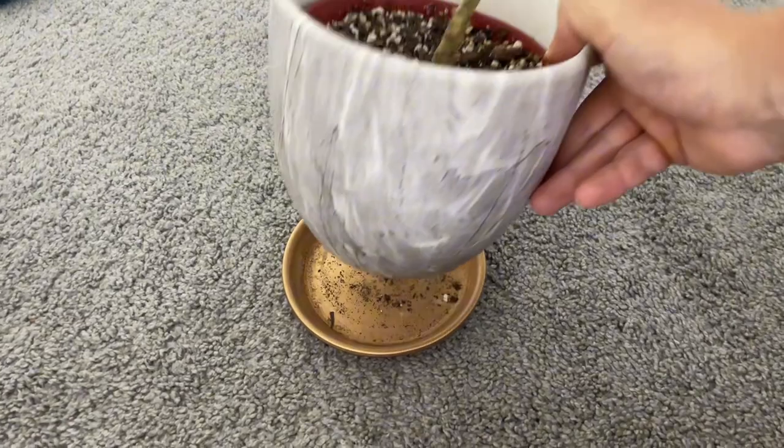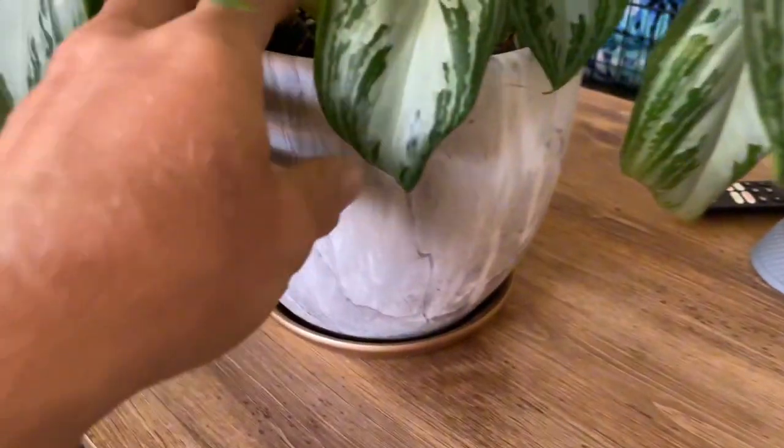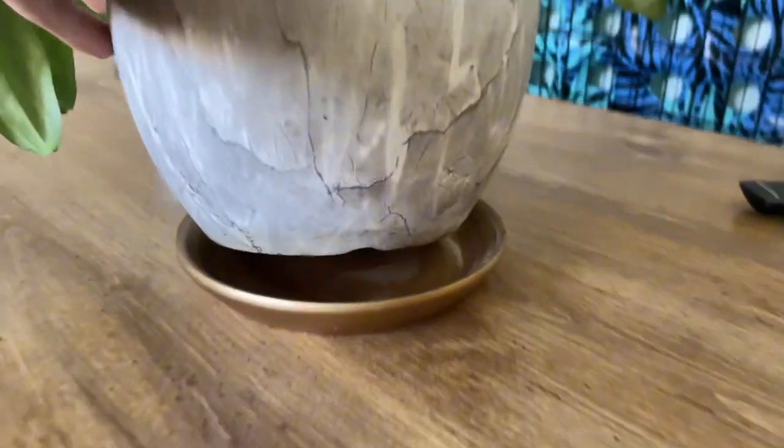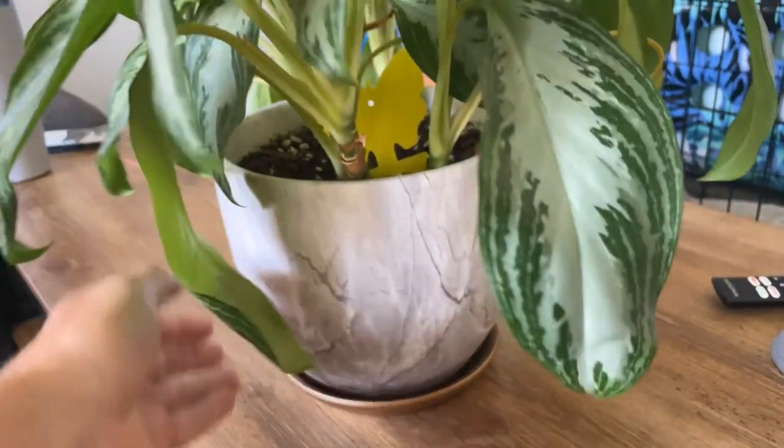I was also very happy with the quality of the pot — it's very thick and durable. The design is screen printed on, but you can't really tell from a distance. The pots come with a hole at the bottom for drainage and gold saucers for catching water. If you're in the market for some pots, I highly recommend these — I think it'll spruce up your apartment or house.